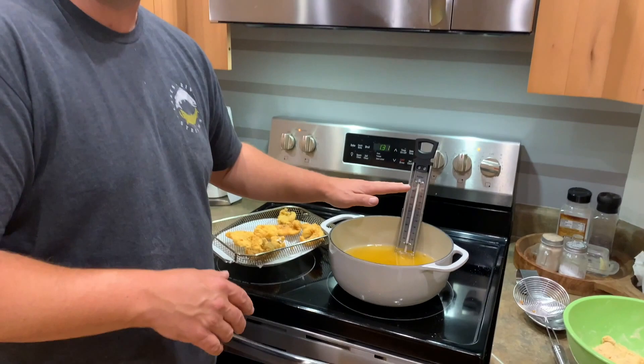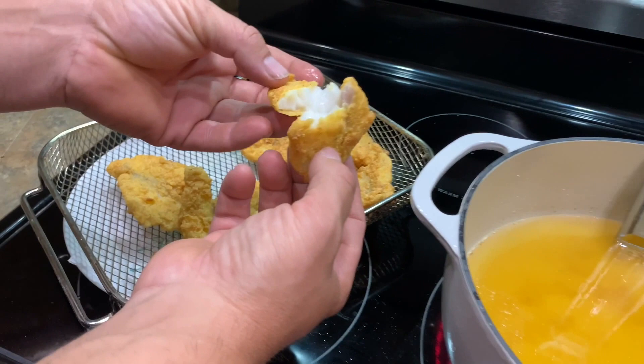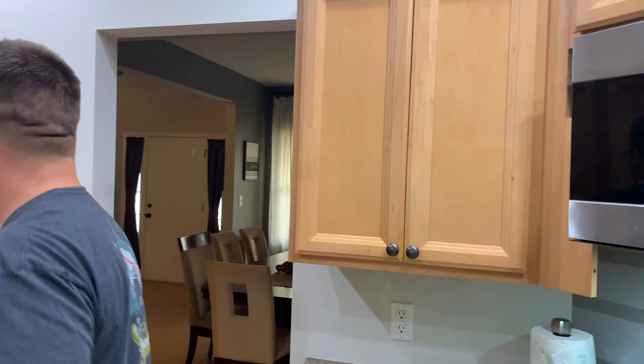Look at that — white flaky goodness. I mean, look at that bite. The wife says she doesn't like fried fish and wants salmon — salmon from the microwave queen. We might as well just put it in the microwave for her. We're creeping back up in temperature. I'm turning it up just a little bit to help us out. When we get back, all the fish will be fried and we'll switch gears to the star — the hush puppy mix.